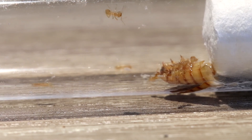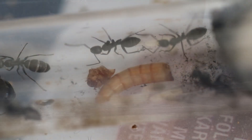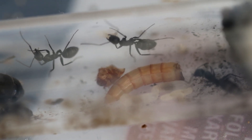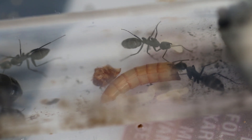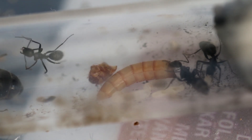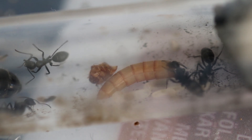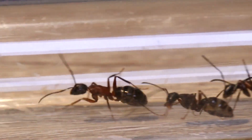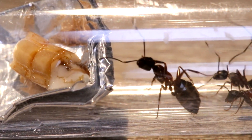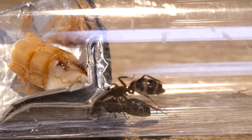My last feeding tip is to take the food out around one to two days after you initially feed them. If it's inside an outworld it doesn't matter as much because there's ventilation, but when you have a dead insect or honey inside your little protected test tube without a tinfoil dish, parasites and mold will come inside. So take out the feeding dish every one to two days. Some people say wait a week, but that is an outworld recommendation, not a test tube recommendation.